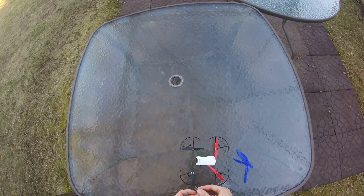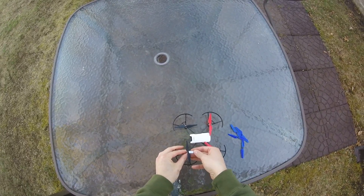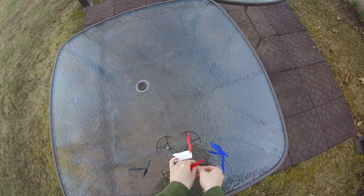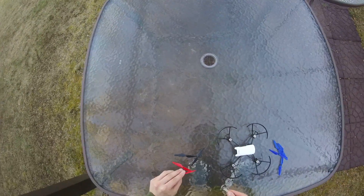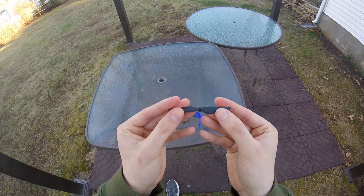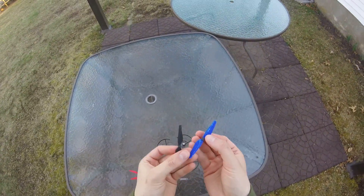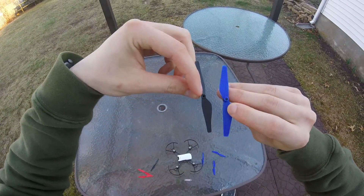Now that the propellers are printed, it's time to take off the stock ones and put on the ones I designed. The drone comes with a small tool that allows for the propellers to come off pretty easily. After my initial design, I noticed that the stock propellers had a rubbery material on the inside. In order to allow my propellers to stay on the motors, I had to do a slight redesign and put an internal component made from a flexible and compressible filament. This rubber-like filament is placed inside of the attachment point of the propeller to give it a firmer grip on the motor.